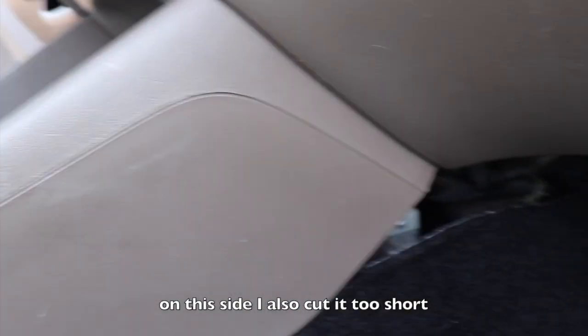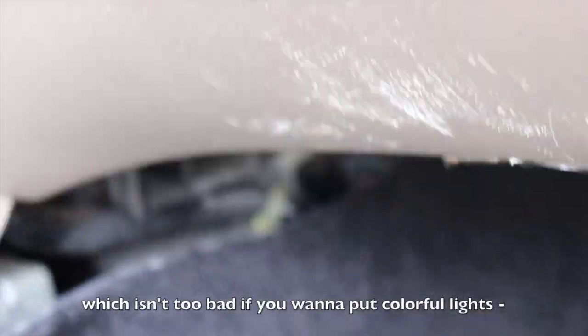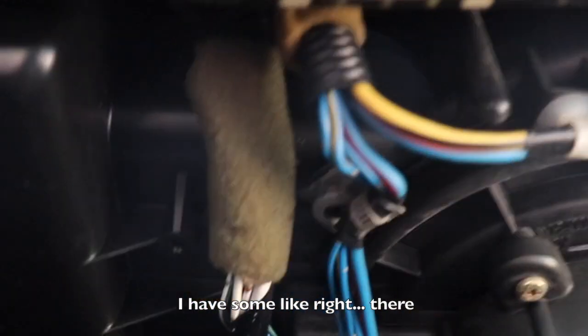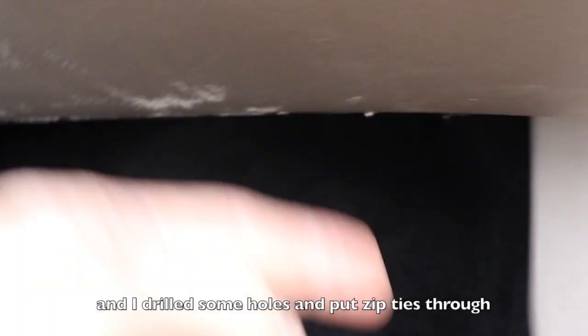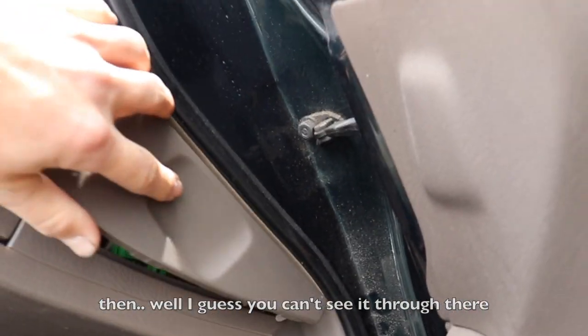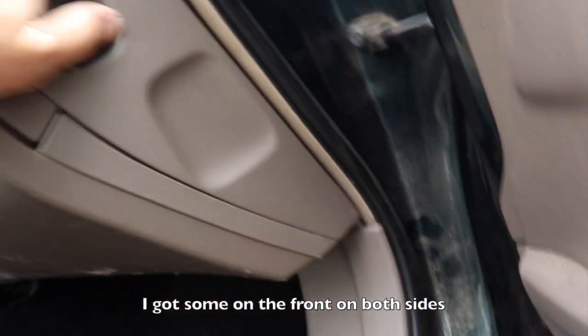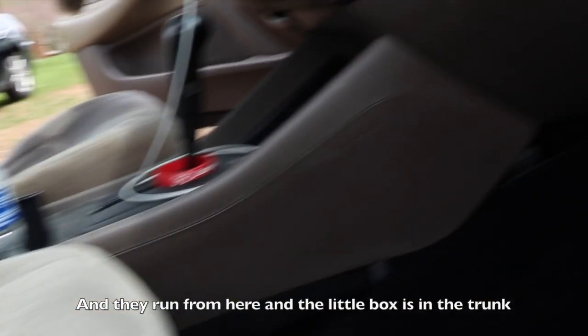On this side I also cut it too short, so you can see this big old gap — which isn't too bad if you want to put like colorful lights in there, like I have. I actually took this whole piece out, drilled some holes, and put zip ties through them. We've got one on the front on both sides and they both run from here — the little controller box is in the trunk. You can change them to whatever color you want, they don't have to be the same.